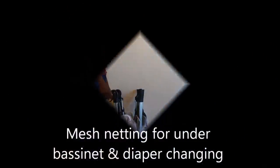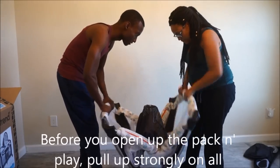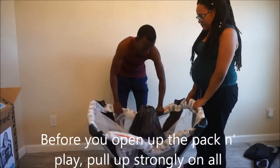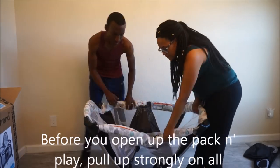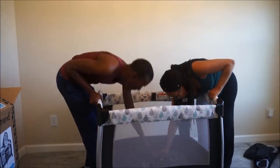This is actually our second attempt at opening a pack and play, because the instructions didn't fully explain that you have to keep the pack and play folded and pull up strongly on the side railings to lock it into place, and then pull open and press on the bottom to lock into place.